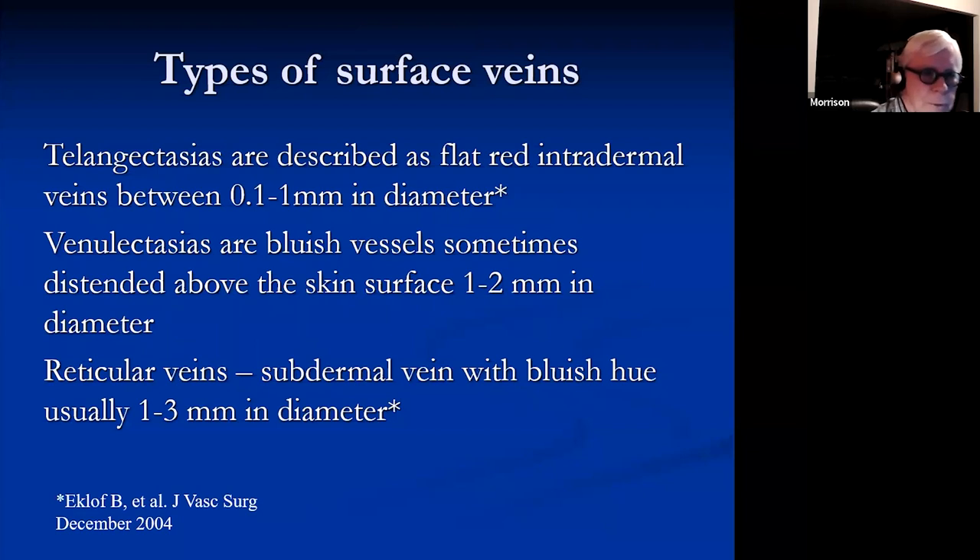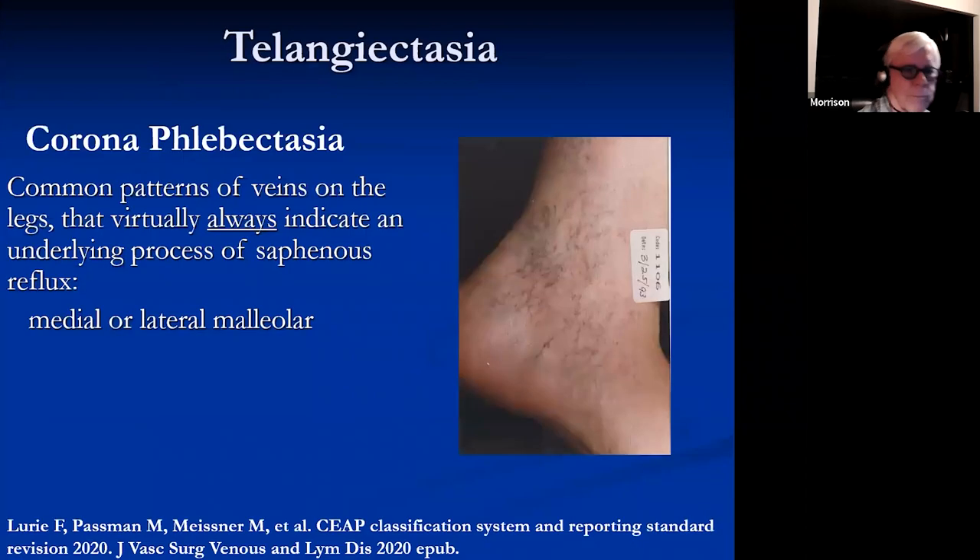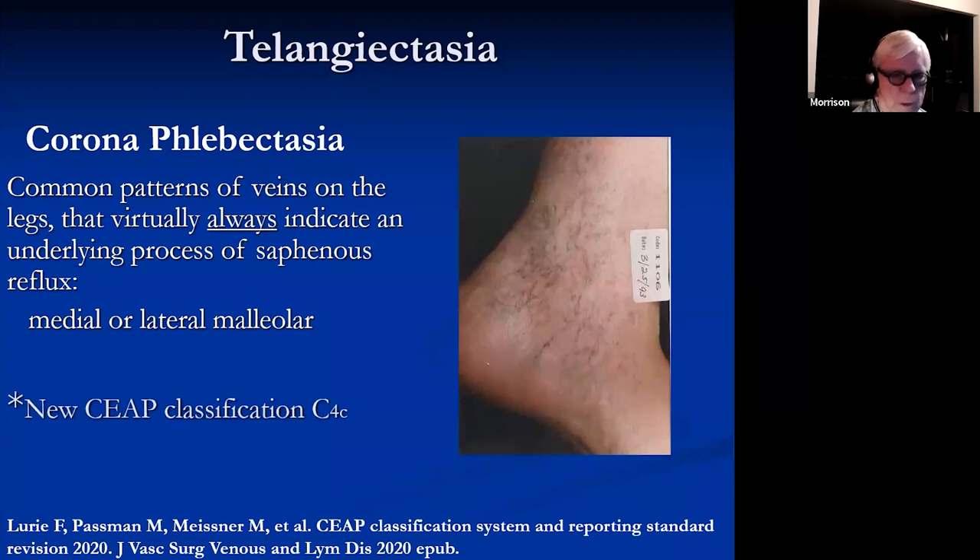Various different kinds of veins: telangiectasias are flat red intradermal veins between 0.1 and 1 millimeter in diameter. Venulectasias are bluish-green vessels sometimes just standing above the skin, one to two millimeters in diameter. Reticular veins are subdermal, those bluish veins one to three millimeters in diameter. By definition, anything over three millimeters is a varicose vein. Around the ankle, corona phlebectasia was always suspected as an indication of underlying disorder — and has now been shown to be C4C disease, indicating a more advanced form of venous insufficiency.